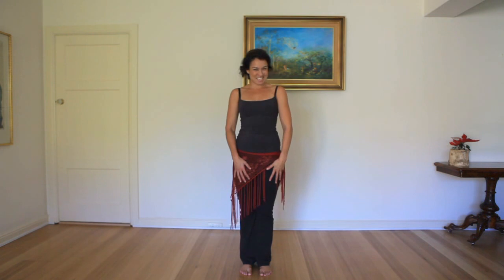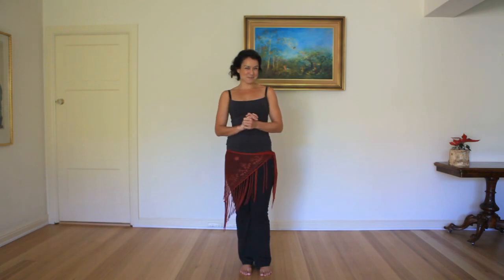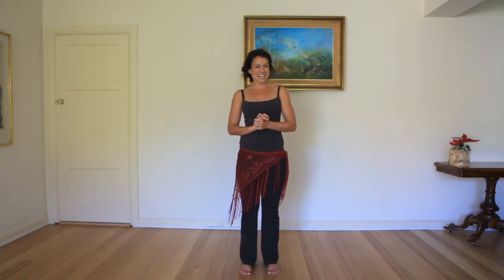You want to see and learn the most impressive move in belly dancing? Hi Shimi Shakers and welcome to my first video tutorial. I will be releasing quite a few videos over the next few weeks, so please click on the subscribe button below if you'd like to be notified when they come out. Now the most impressive move in belly dancing — today I'm going to be teaching you the basic shimmy.